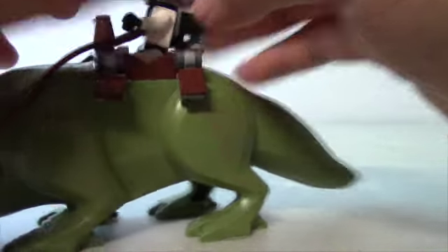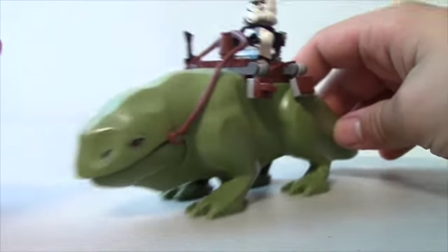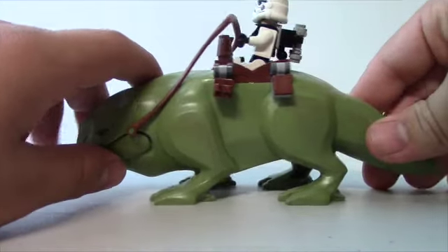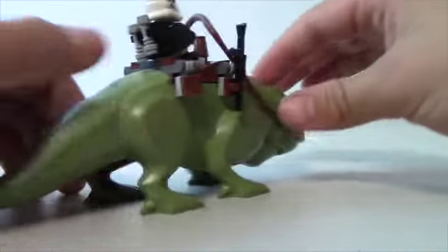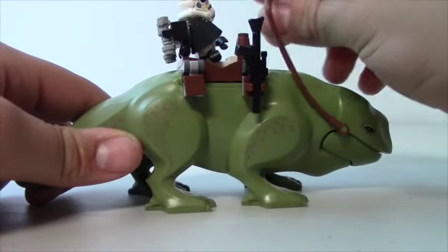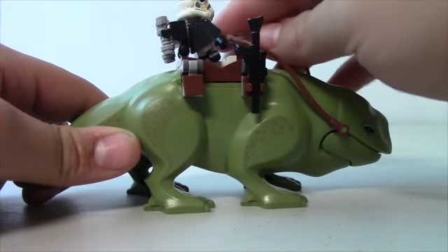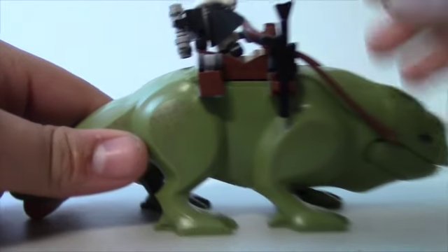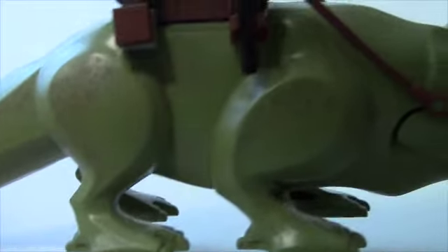This is the Dewback Stormtrooper because he's riding on the Dewback. There's no articulation in the feet, but you don't really need it. I really wish the tail would have moved, but it doesn't. You've got the saddle to control him, which you can put in the Stormtrooper's hand, plus the Stormtrooper's rifle. Really like all the detail throughout.